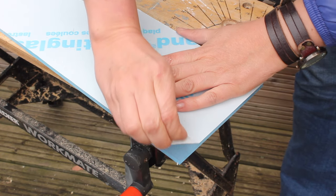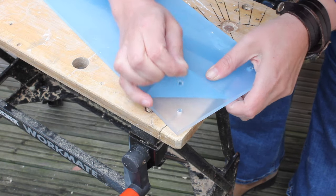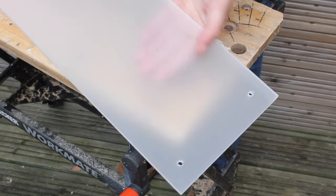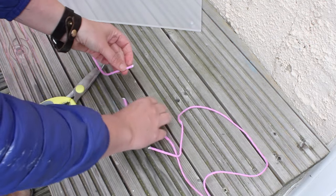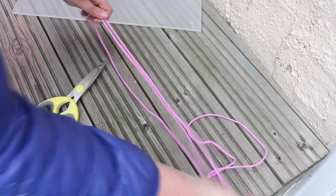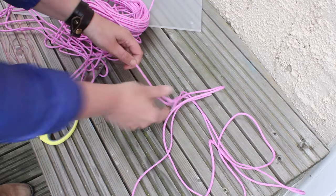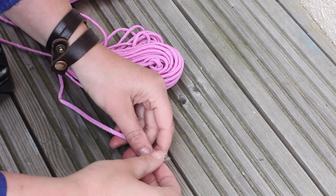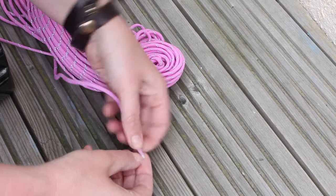Now peel off the protective foil on both sides of your shelves. The drilled holes should be nice and smooth, not requiring any sanding. Cut your paracord in four lengths of 130 centimeters — once you measure the first one, just use that as a guide for how long the others need to be. On every end, put a little bit of sellotape just to make it easier to push the rope through the holes.